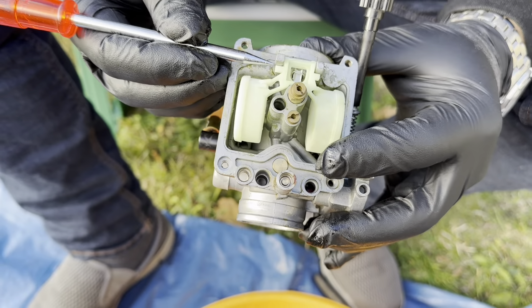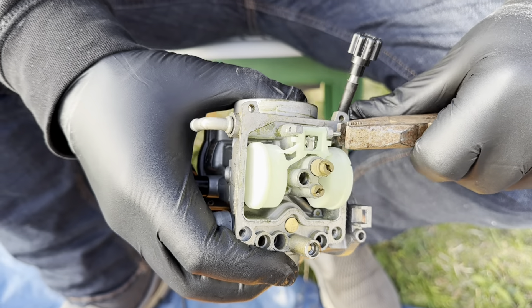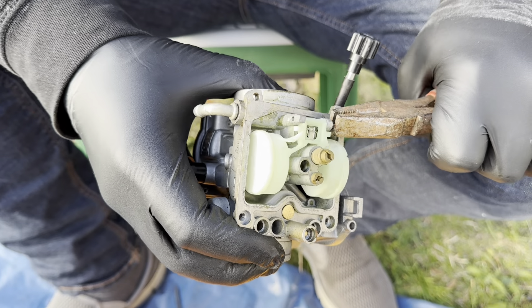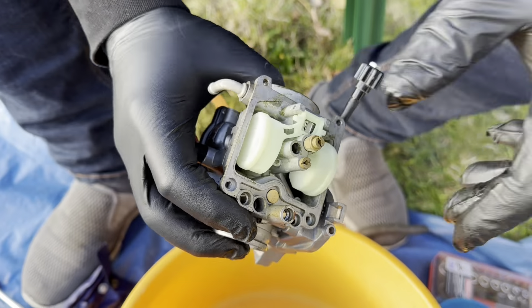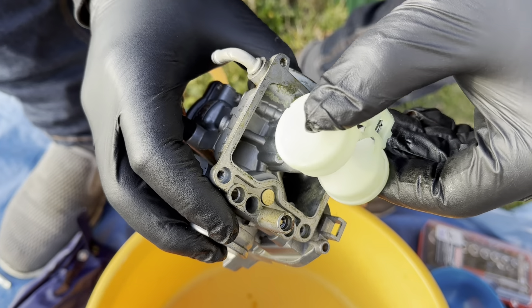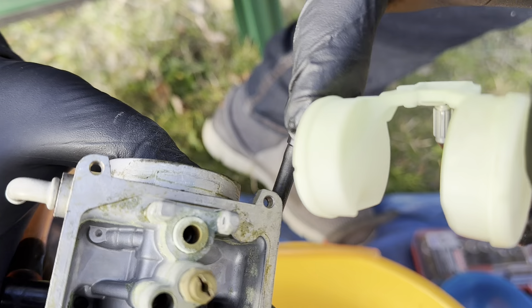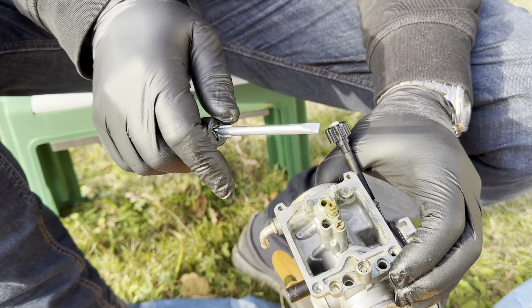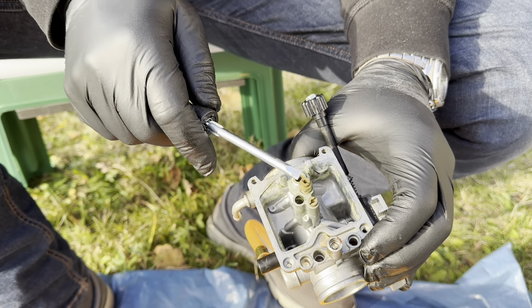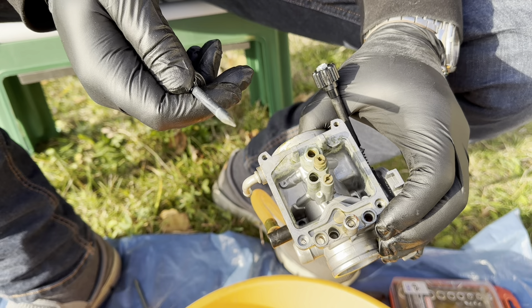The next step will be to remove the floater. You do that by using a pointy tool like this and pressing this little pin out on the side. Remove the floater - this little head hanging down goes into this hole here. Next step will be to remove these nozzles. The quality of these things might not be perfect, so be careful and use the right screwdriver.